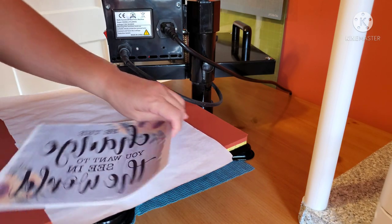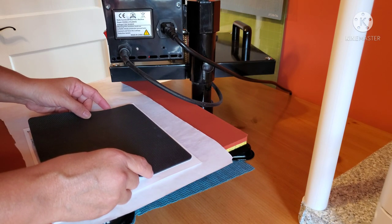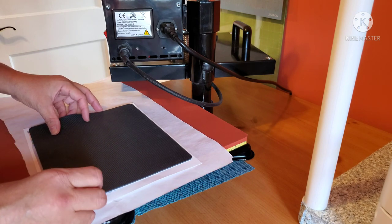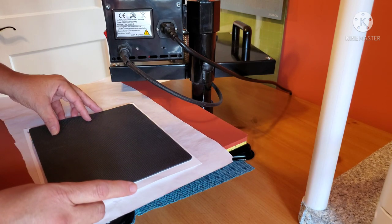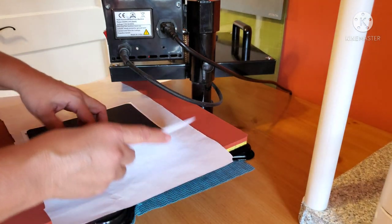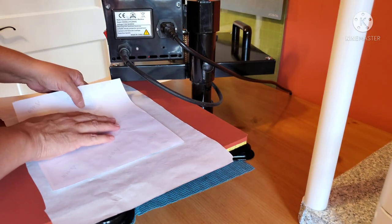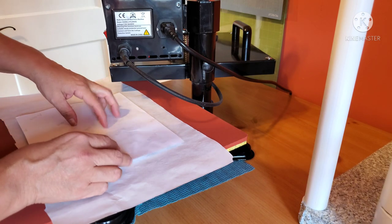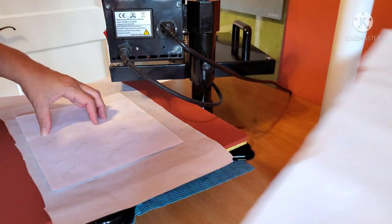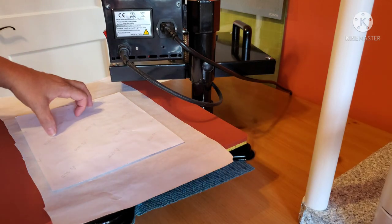Also remember that whenever you sublimate, it has to be a sublimation blank. It should say sublimation blank whenever you are sublimating on anything. Here I am just trying to align the mouse pad over the image, just trying to see if it is going to fit. I have a feeling that it is not, but I am still going to do it because this one is for myself — I like this image that I printed out.